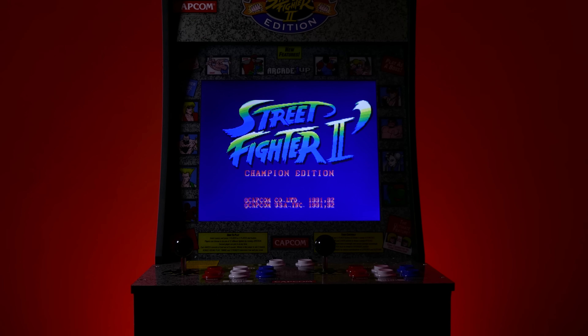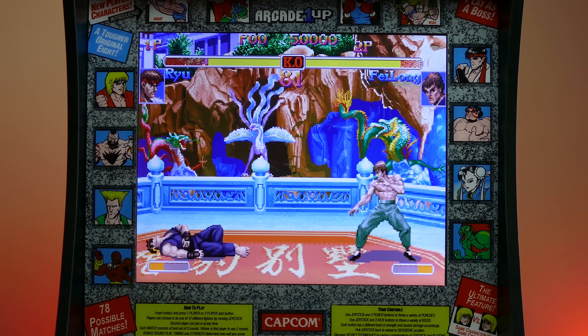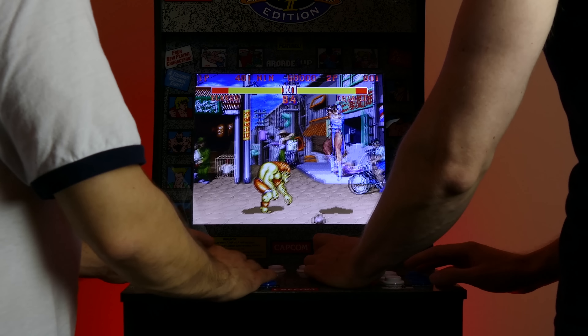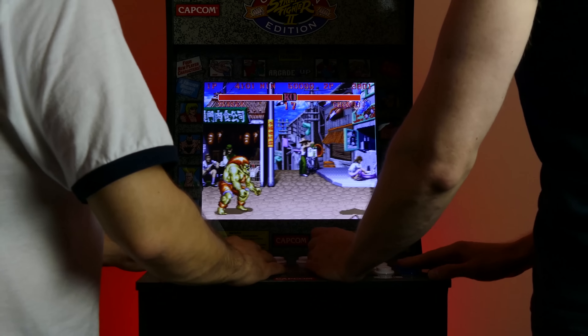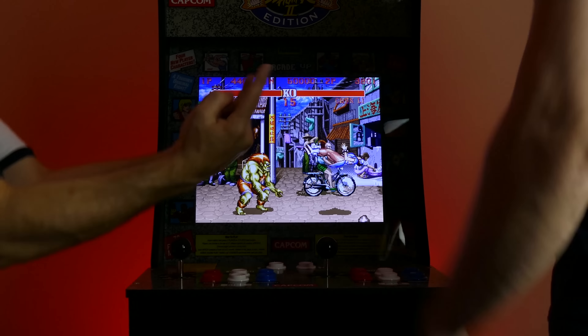The last time we looked at an Arcade 1-Up cabinet, we checked out the Street Fighter II release. We had a lot of positive things to say about this system for a smaller release. And to this day, it has still stood up to everything that we've thrown at it, because folks, we play games pretty hard over here at ReRes, and this machine has stood up to several intense rounds of one-on-one competitions on Street Fighter.